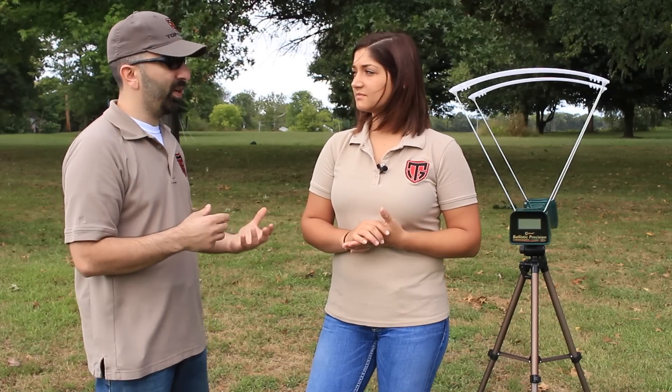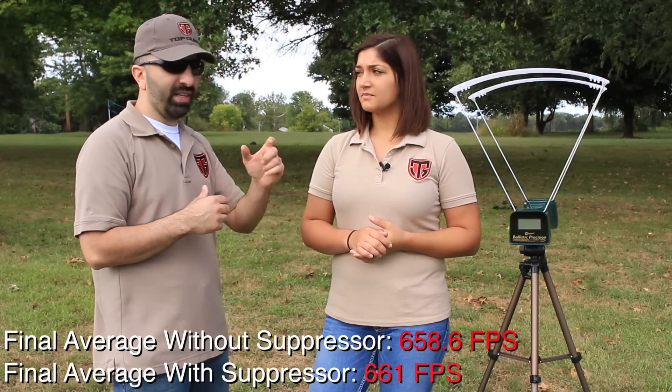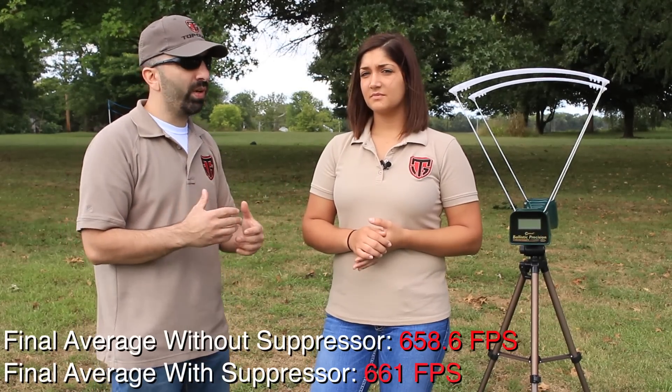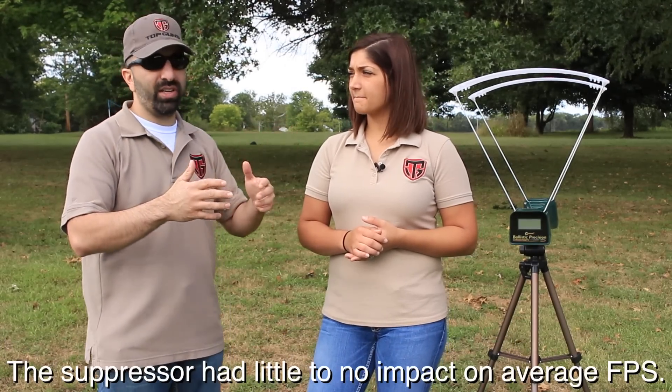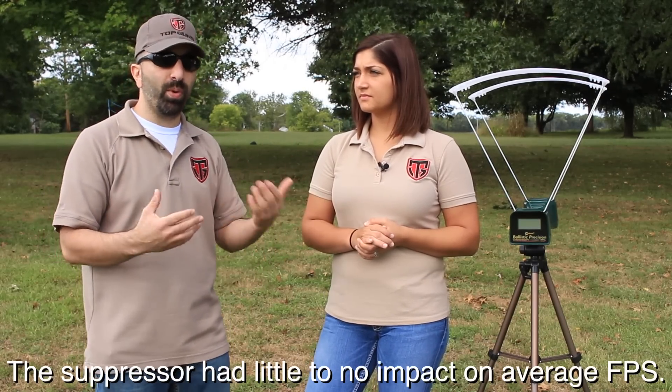I also want to do a lot more experiments with suppressors. For those who didn't understand why we shot the same five rounds through a suppressor: I wanted to see exactly how much we were impacting the velocity of those rounds, and whether the suppressor was going to increase the range of deviation — meaning downrange you'd have more bullet drop.